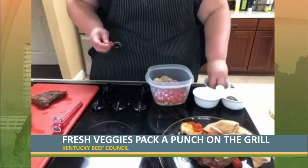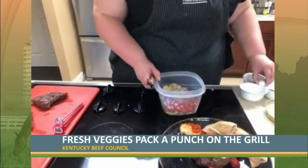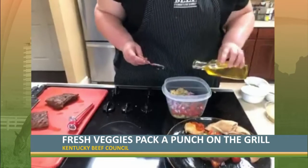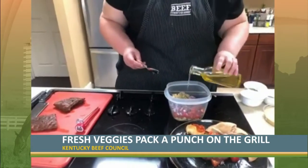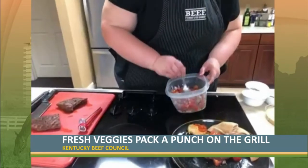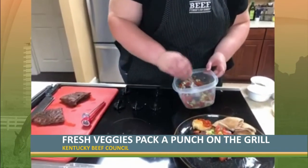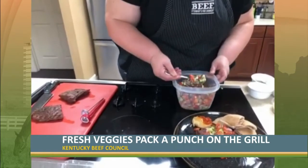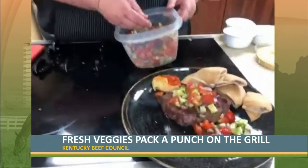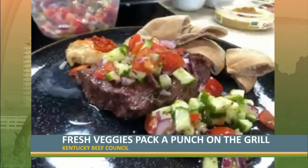We're also adding kosher salt and some dried oregano — you could use fresh oregano if you want. To finish the dressing, we'll add a little bit of olive oil and mix this all together. If you're going to make this recipe this weekend, you could make this tomato, cucumber, and onion salad the day of, or make it the night before to give those ingredients time to develop flavor together.